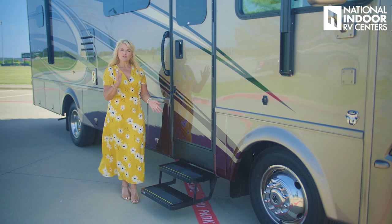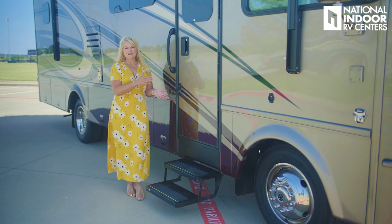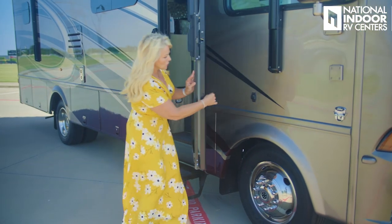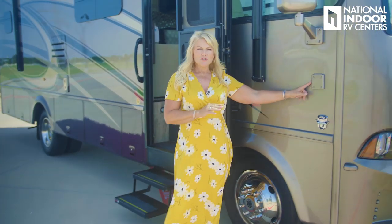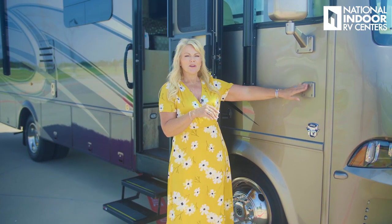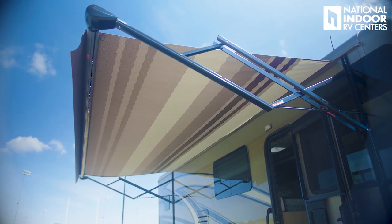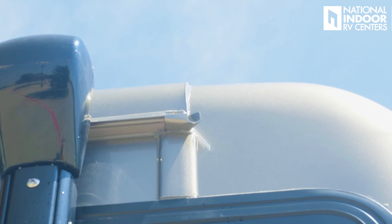We have a powered step that goes in and out as you enter and exit the coach — you can also lock it extended once you're camping. We have a little door stopper to hold the door open and an optional flagpole holder. The Carefree awnings now have LED lighting for 2020, giving you great ambience at your campsite. Another new feature added to the 2020 Baystar Sport is rain gutters on both sides of the coach.